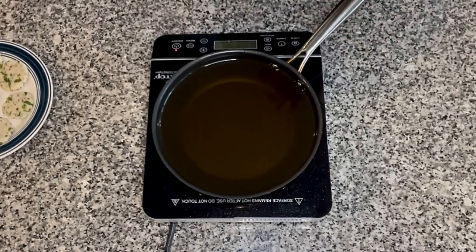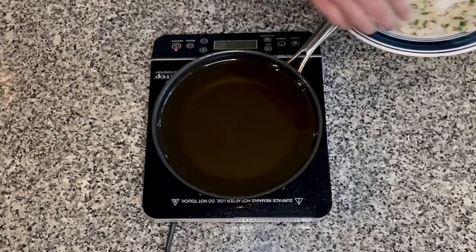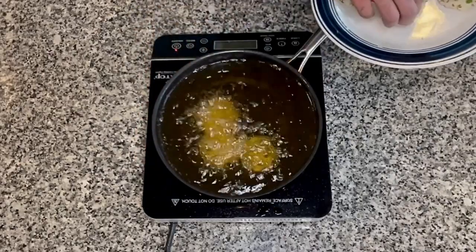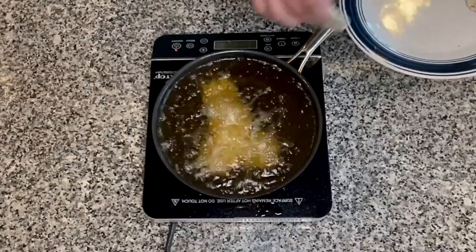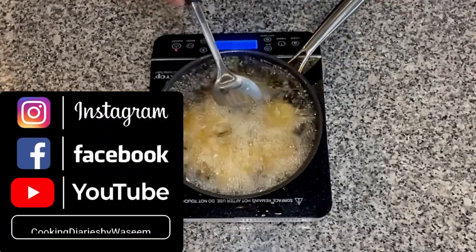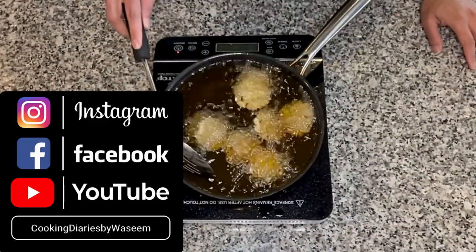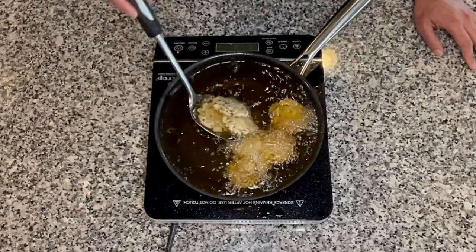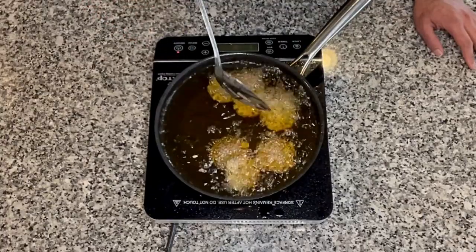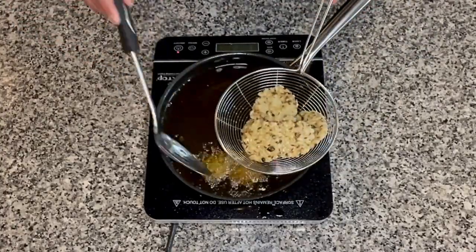Now let's go ahead and deep fry them. Here I have a pan on high heat with oil in it to deep fry our vadas or patties. Once the oil is hot enough, drop the patties into the oil and cook them on both sides until they get a nice golden color. After cooking for 4 to 5 minutes on medium flame, you will start to feel that they have a crispy exterior. At this point, take them out and put them on a piece of paper towel to drain any excess oil.